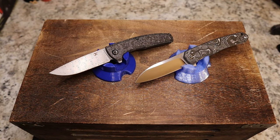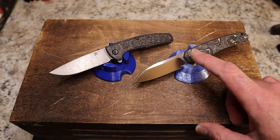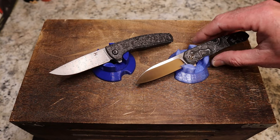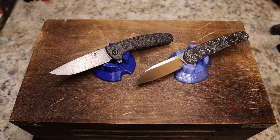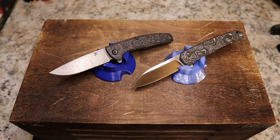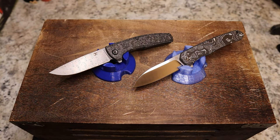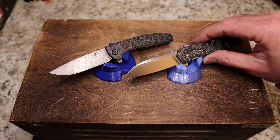There is also a budget-friendly version of the Otter — I'll leave a link down there for that as well. I think they're $43, whereas this premium version is $114 and currently out of stock at the time of the video, but they'll probably have more.